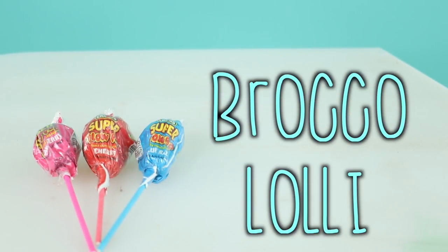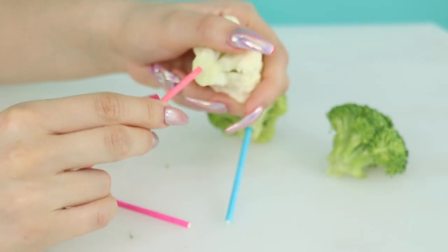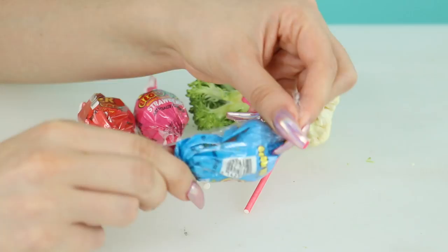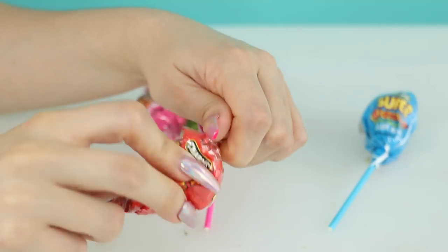Prank number four: Brocco-Lolly. Take some broccoli and put it on a lollipop stick. Then take the wrapper off a lollipop, put the broccoli inside and wrap it back up. You could use any other vegetable too — I even added cauliflower just to shake things up. 'I know you love lollipops, I got you a special one.' 'What could you possibly do to a lollipop?' 'Close your eyes and taste it.' 'It doesn't smell very good...' 'Broccoli!'